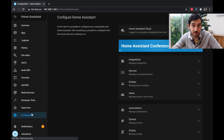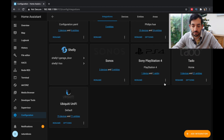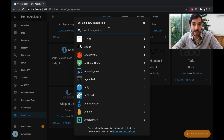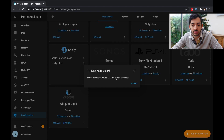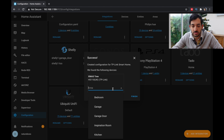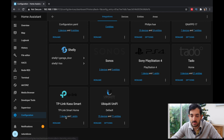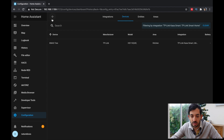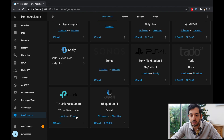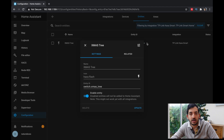Now we're in Home Assistant. Let's go to Configurations, Integrations, and scroll down to find Add Integration. In the search bar, search for TP-Link Kasa Smart and hit Submit. It gets picked up automatically — you can find our Christmas Tree device. Assign it to an area, for example the kitchen. We can see the device is all good. The Entity ID is switch.christmas_tree.